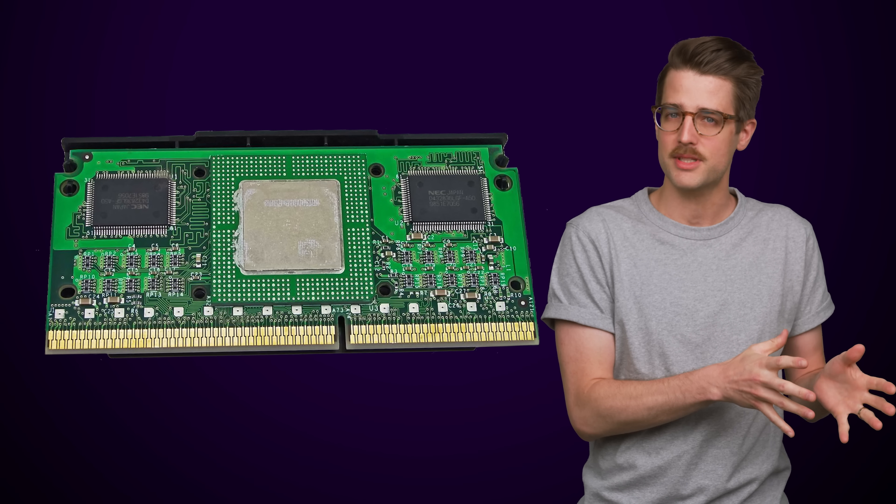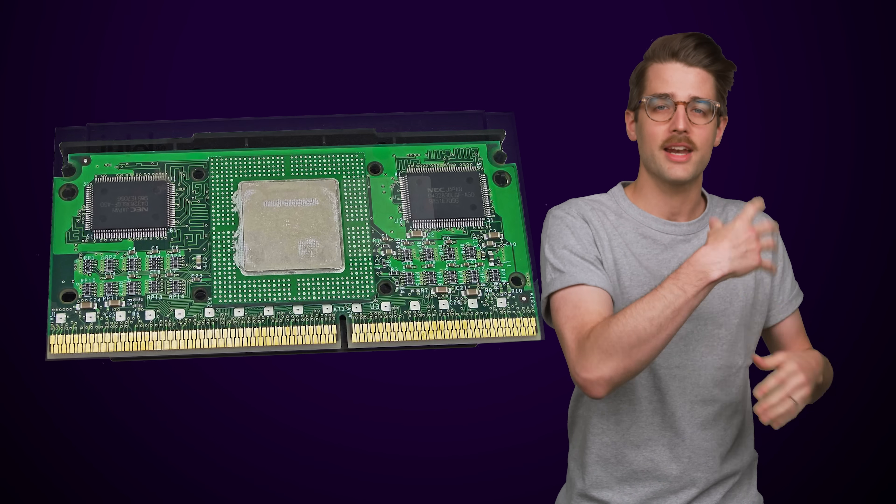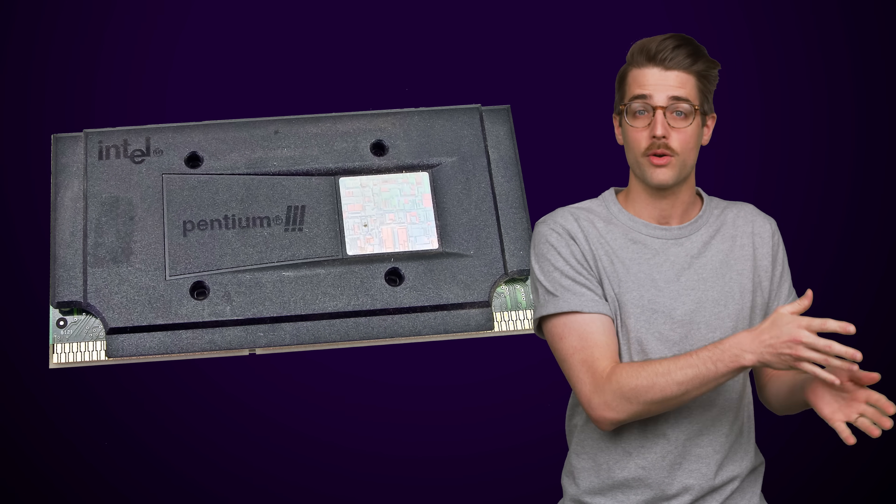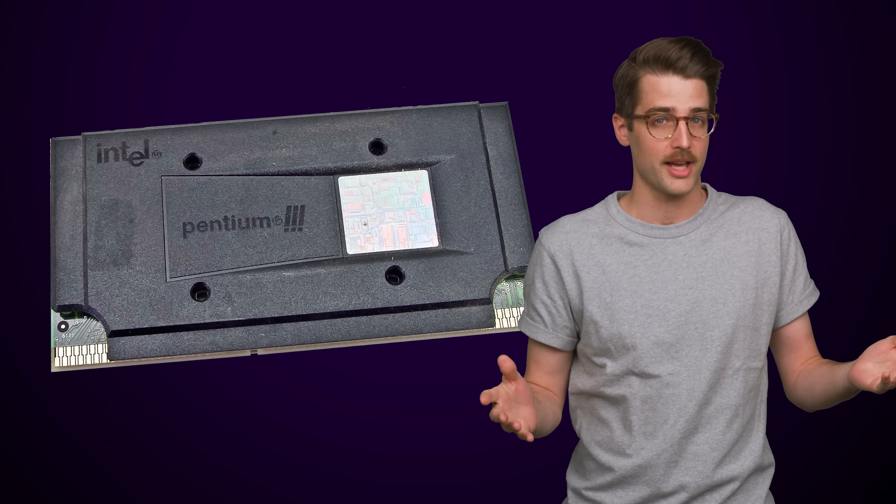It consisted of the CPU itself soldered to a PCB and covered with a plastic shroud, so you might mistake it for a modern graphics card or even an old laptop battery at first glance. But why was this done, other than to confuse future PC enthusiasts? Was it just to make the CPU easier to install?